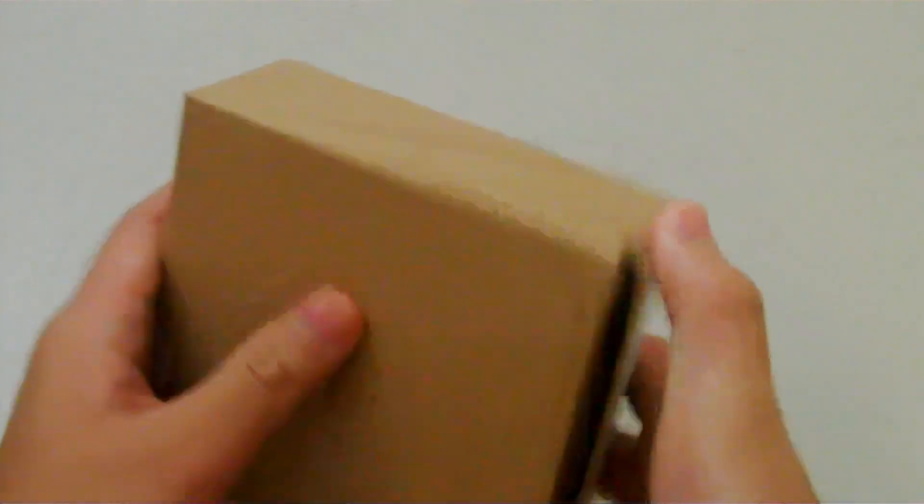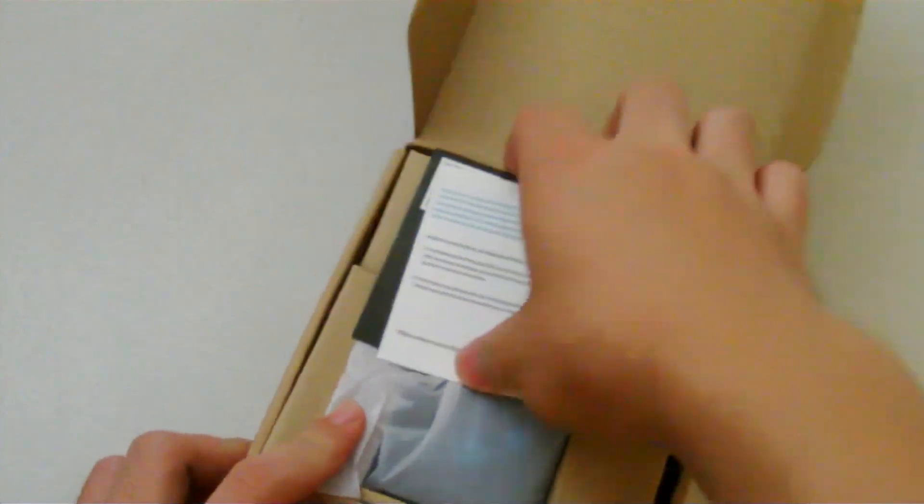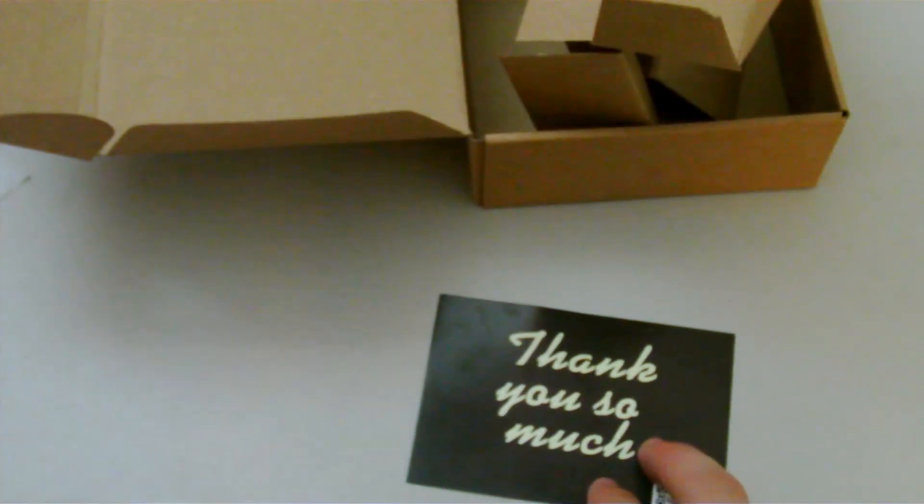Not a true unboxing, I know, since I've opened it before. But anyways, we get the wall adapter itself, along with the micro USB cable that is 6 feet long, so very long. There's also a return and exchange card, as well as a thank you card from JDB. So that's all the stuff you'll get in the box.